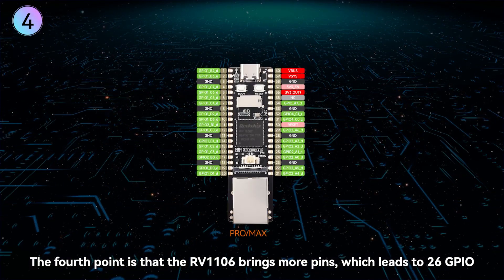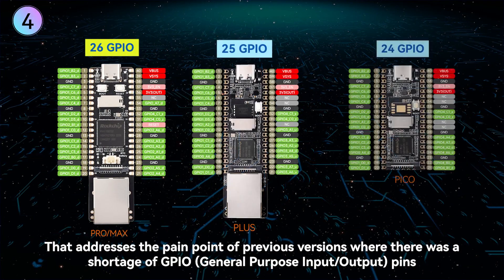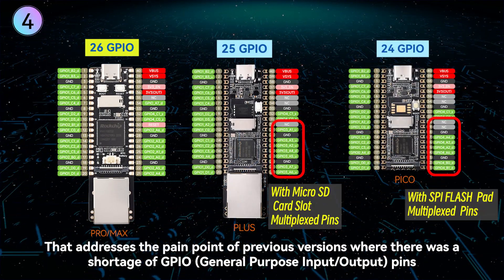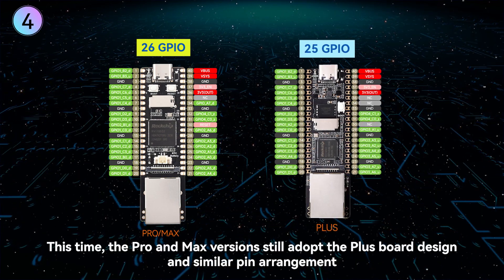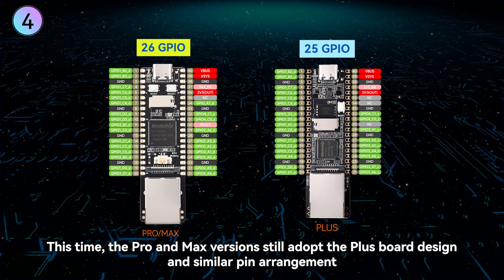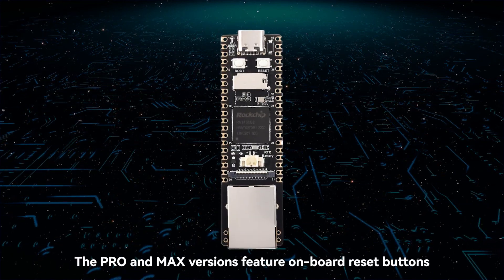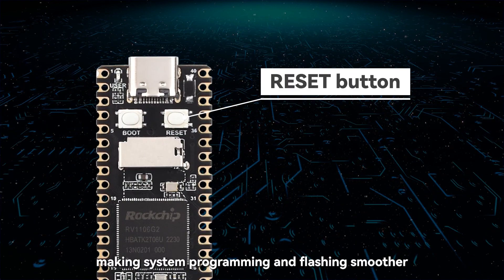The fourth point is that the RV1106 brings more pins, leading to 26 GPIO pins. That addresses the pain point of previous versions where there was a shortage of GPIO pins, necessitating the reuse of non-default storage pins. The Pro and Max versions still adopt the plus board design and similar pin arrangement, so the LuckFox Pico series has good compatibility. They also feature onboard reset buttons, making system programming and flashing smoother.